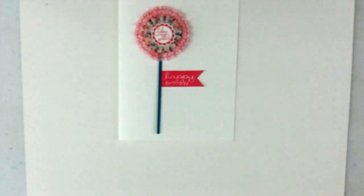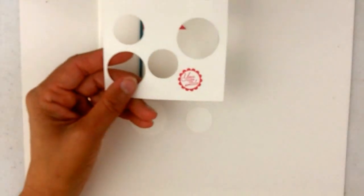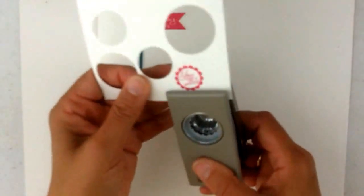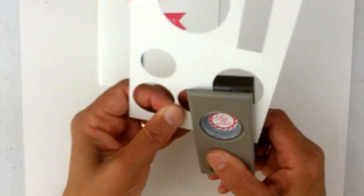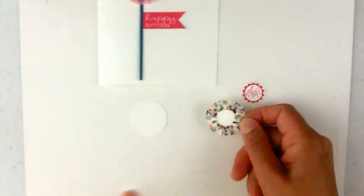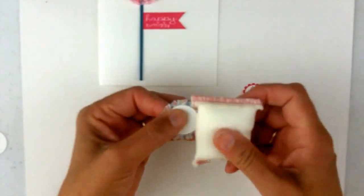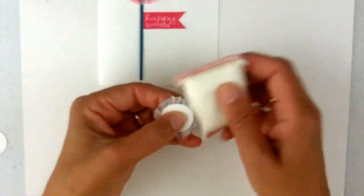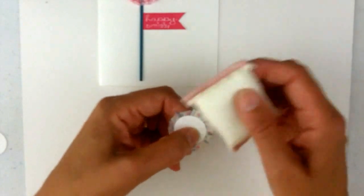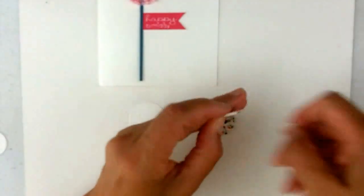To make the flower, I have two punched-out circles: a one-inch and a one-and-three-quarter-inch. From Around the Array, I did the 'You Make Me Smile' and punched it out with the seven-eighths scallop circle punch. I'm going to gather the washi tape around the one-inch circle. Because I don't want it to stick to the next layer, I just take the embossing buddy on the back and apply it to the pieces that are sticking out so it won't stick. Then I'll put a dimensional on the 'You Make Me Smile' piece.